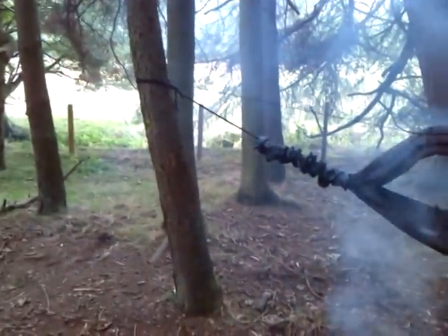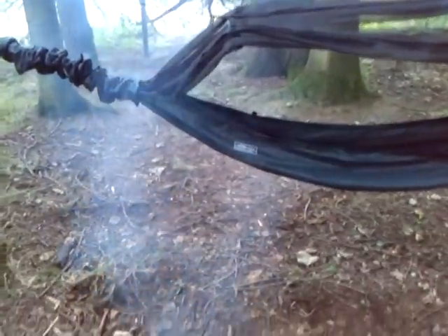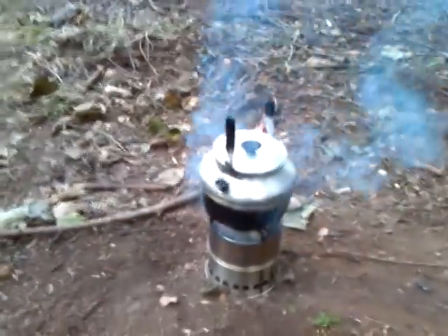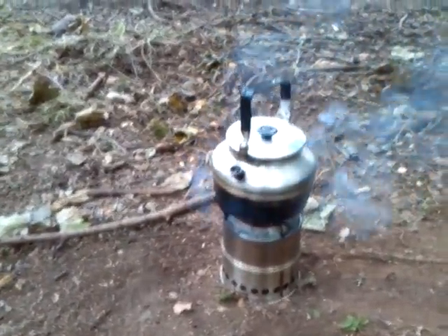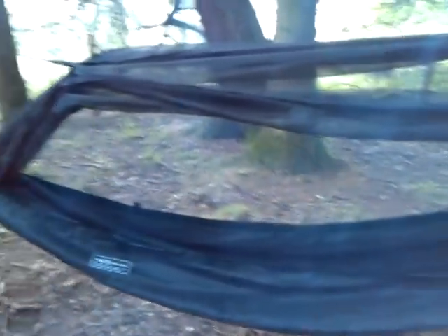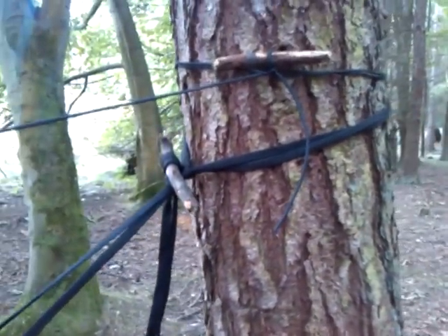Well, the hammock is up — DD Hammocks Frontline Hammock. This is my wee wood gasifier stove, make myself a nice wee cup of tea. I've got it open at both sides at the moment, two zips either side, so you can shut the mosquito net. There's no gold whoopee slings — I've only got the webbing it came with — but it's great.